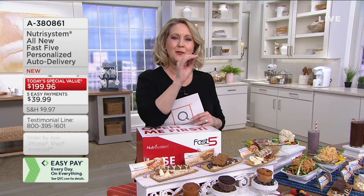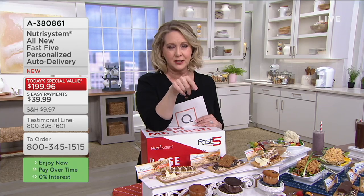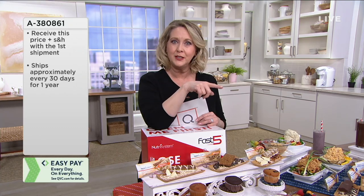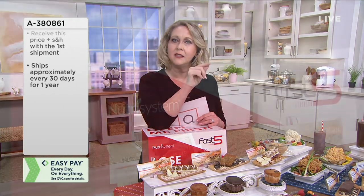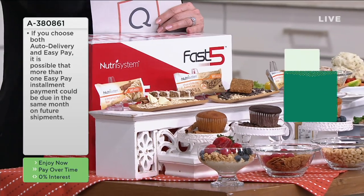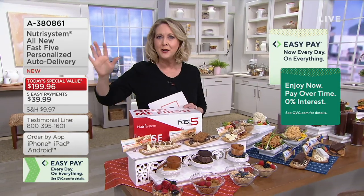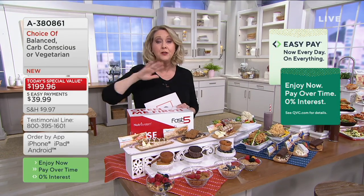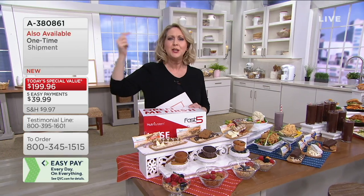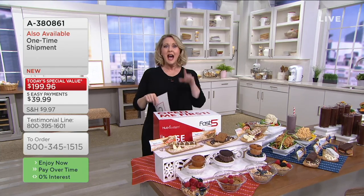You can get a one-month supply or do 12 months on auto delivery. With auto delivery, you're going to get 12 months of food from Nutrisystem. Every single month you will save between $100 and $150 by buying it at QVC — that's why you buy it here. We do offer a money-back guarantee: if you get through that whole first month of food and you don't like the program or haven't lost any weight, you can send the boxes back and get all your money back.